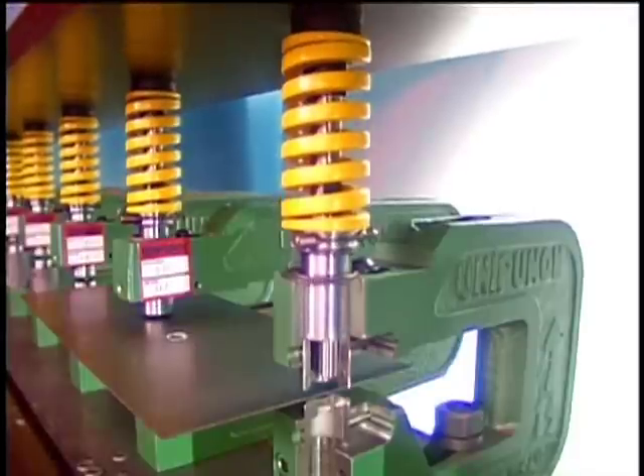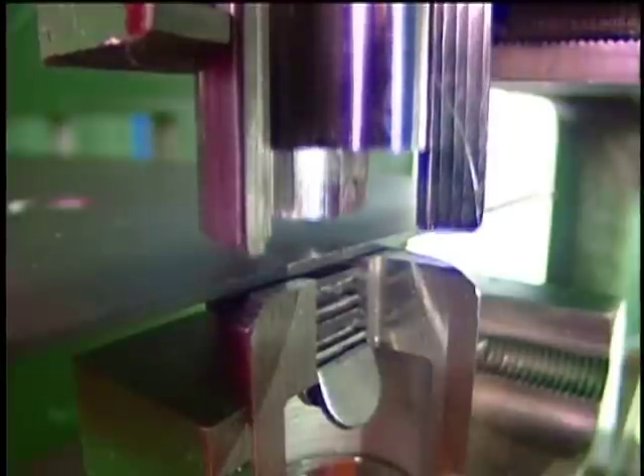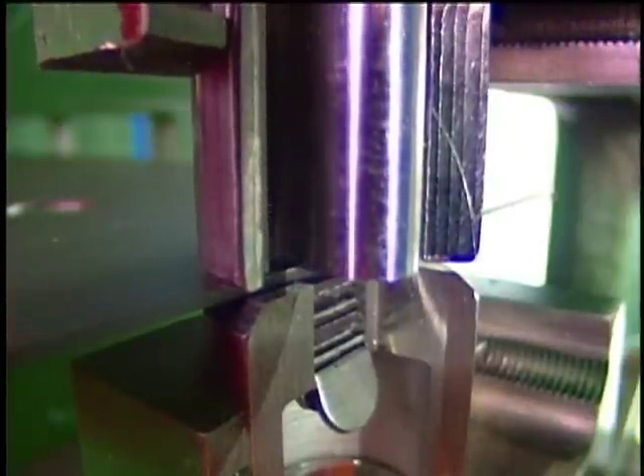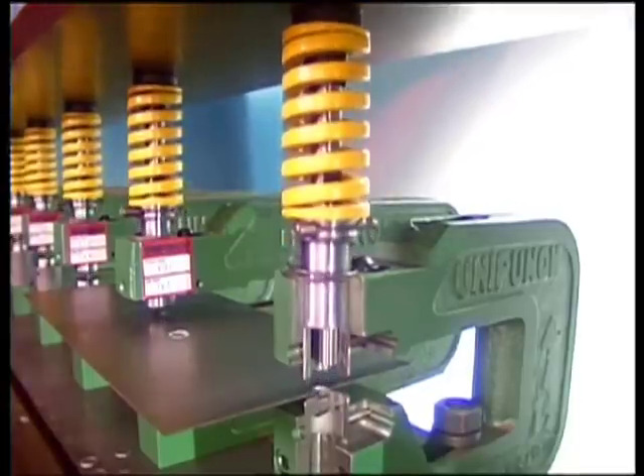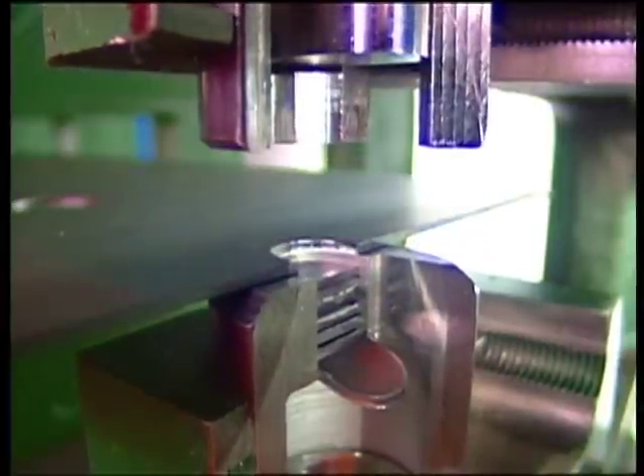The ram of the press drives the punch down, compressing the stripping spring and forcing the punch through the workpiece and into the die. As the press ram goes back up, the high-powered stripping spring pulls the punch out of the workpiece.